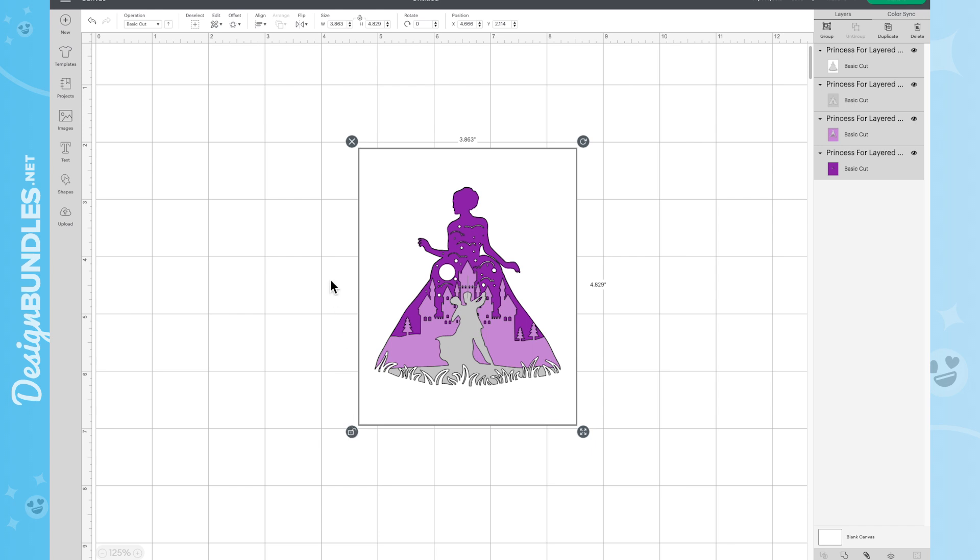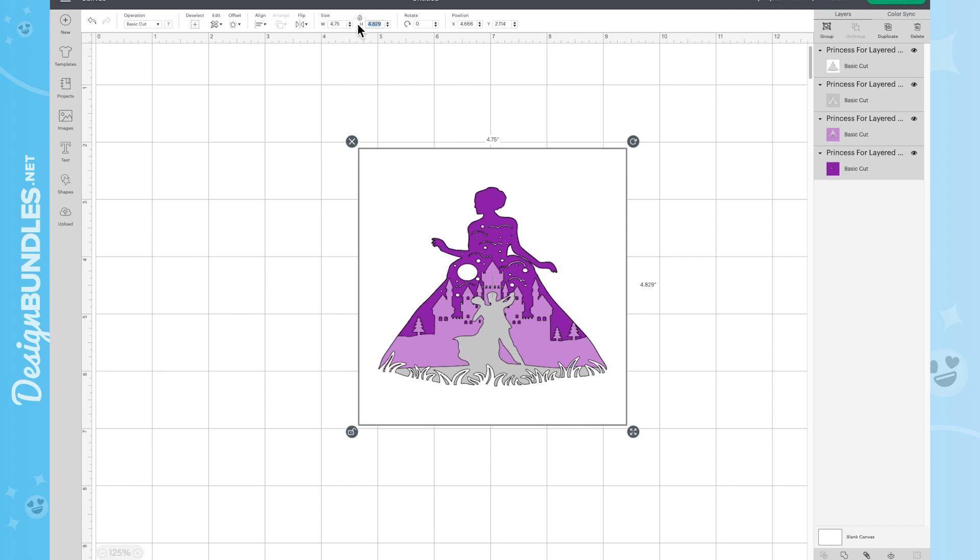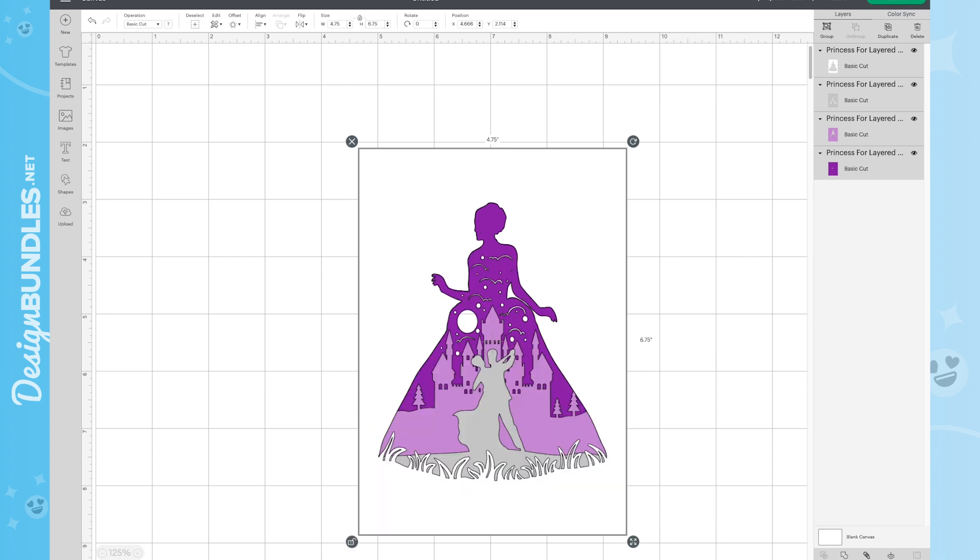Since I'm doing a 5x7, I want to change the width to 4.75 and the height to 6.75. I've dropped a quarter of an inch on each side so it will fit perfectly in my shadow box — because the shadow box has a little edge on the inside. You can always trim down after the fact if needed, but sizing it inside Cricut Design Space to 4.75 by 6.75 is the way to go.